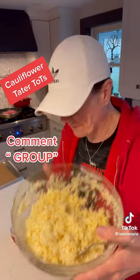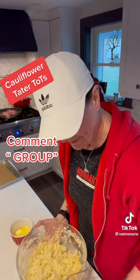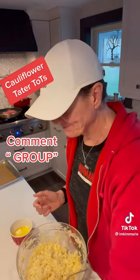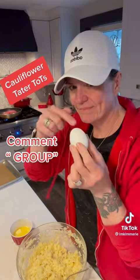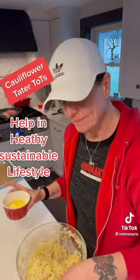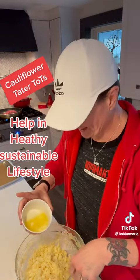This is actually two bags of frozen cauliflower. I cooked it in the microwave so it wouldn't be watery. I mashed it all up, added a cup of parmesan cheese, one egg — you can use two if you need to — and one-fourth cup of melted butter.